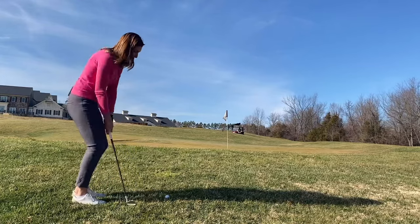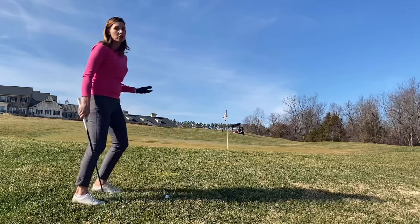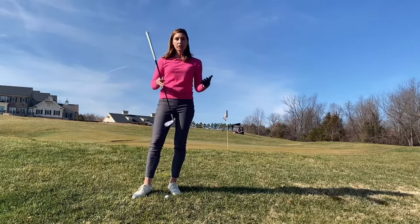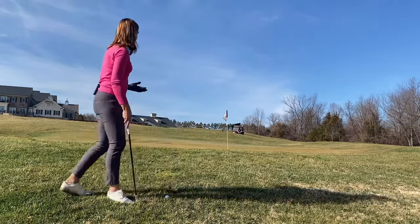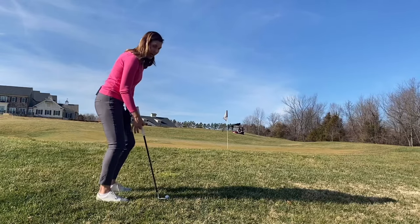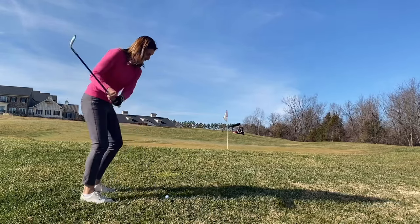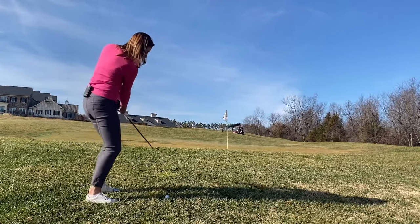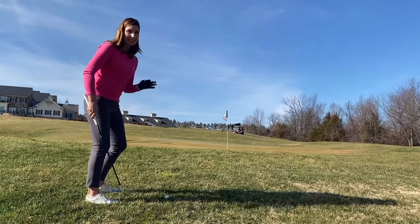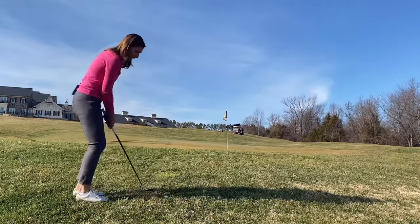The gap wedge helps manage the rough while keeping the clubface square without manipulation. It gives me the lift I need to get onto the green but still allows some roll. On an uphill lie, any club you choose is effectively sitting with a little more loft — so my 52-degree is effectively playing like about 56 degrees. I'll still lean slightly toward the green on this upslope, but keep my body parallel with the hill so I swing with the slope and rotate through with quiet hands.